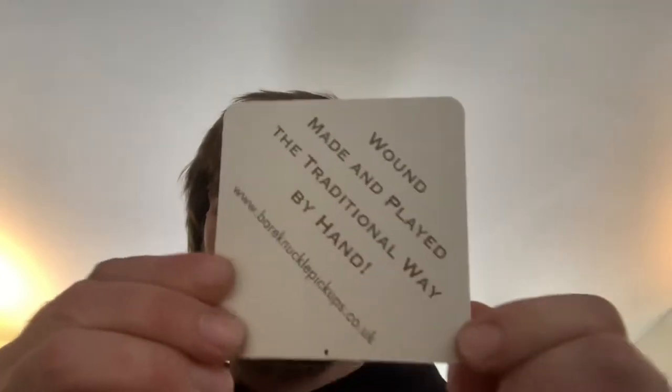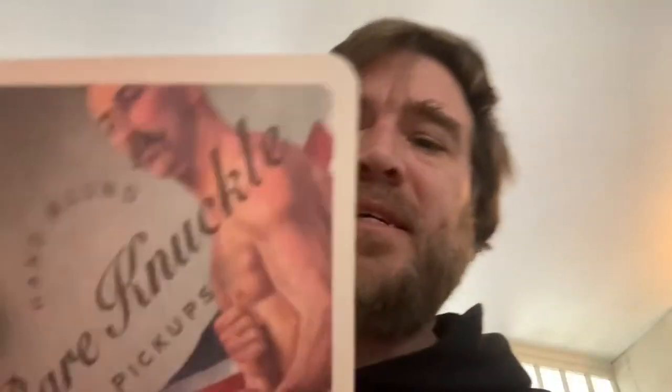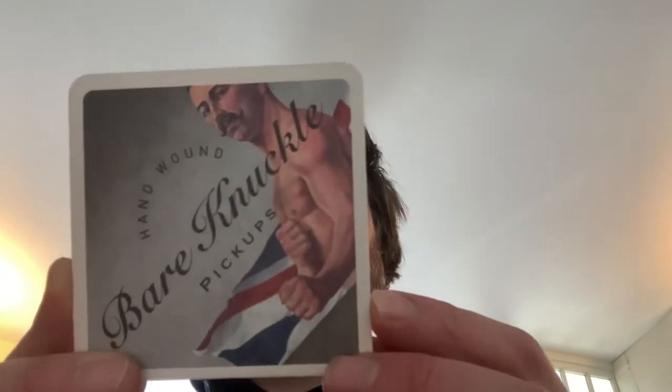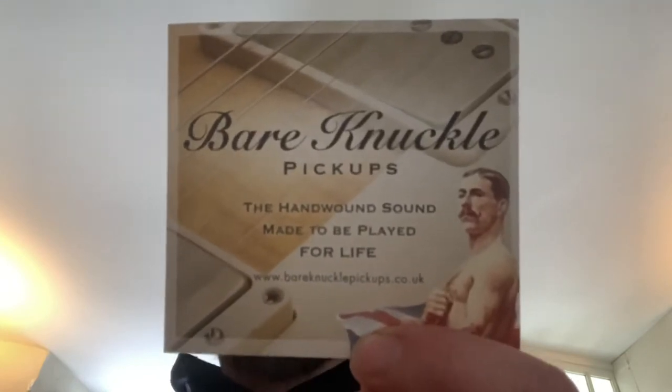This I enjoyed. Anyone who is missing a pub as much as me would recognise this as a coaster. But I'm not going to put my beer on that — I'm going to keep it because it's quite nice. It says: 'Wound, made and played the traditional way by hand.' Then there's a flyer: 'Bare Knuckle Pickups — the hand wound sound, made to be played for life.' And this is the warranty slip.